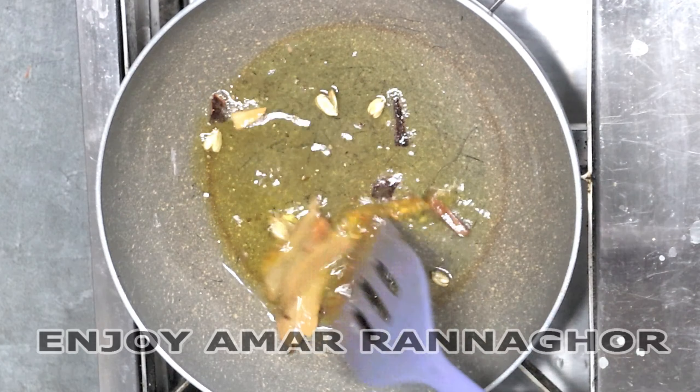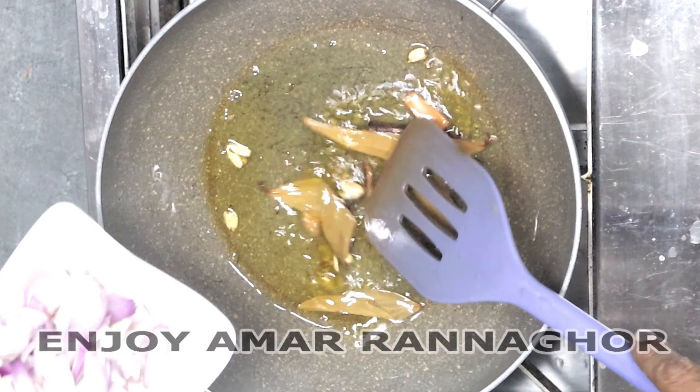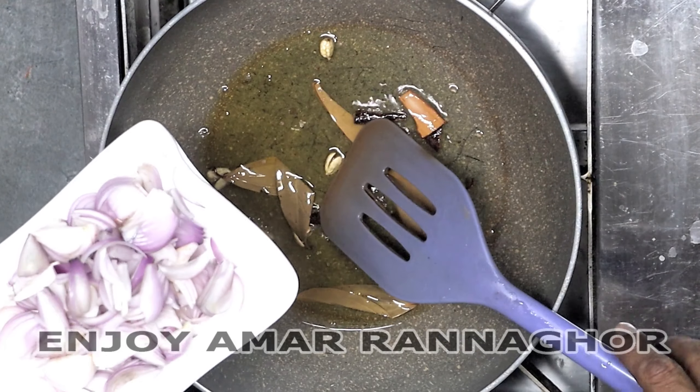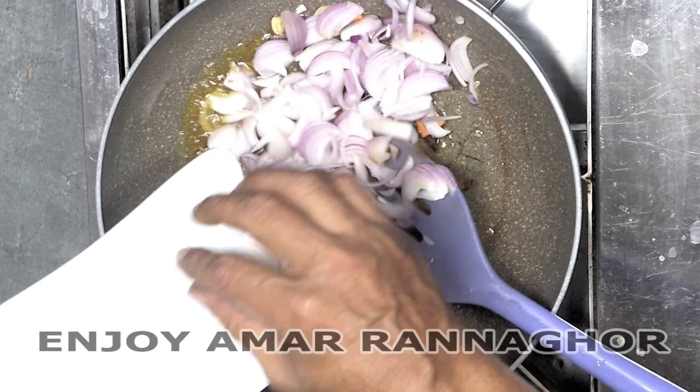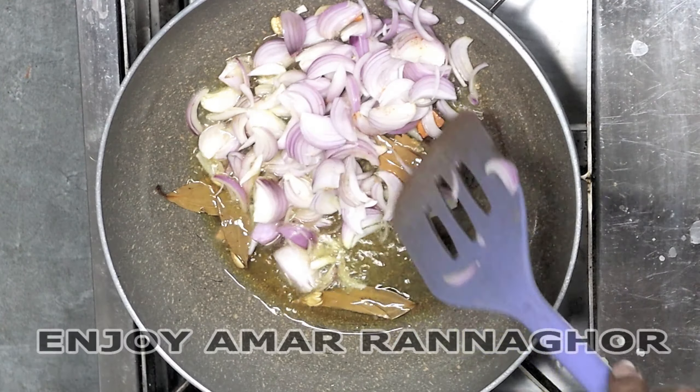I will make a recipe for 10 seconds. I will release the flavor. I will make a recipe for the pyaaz. I will slice the pyaaz and then put the pyaaz. This is a recipe for many more.